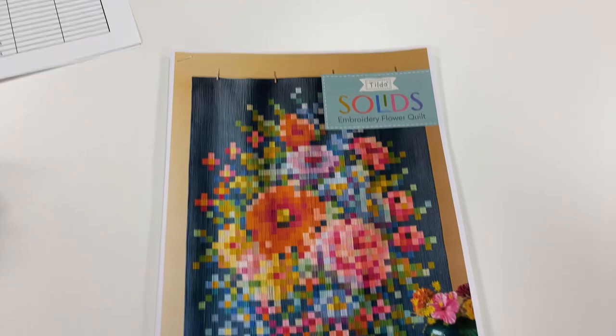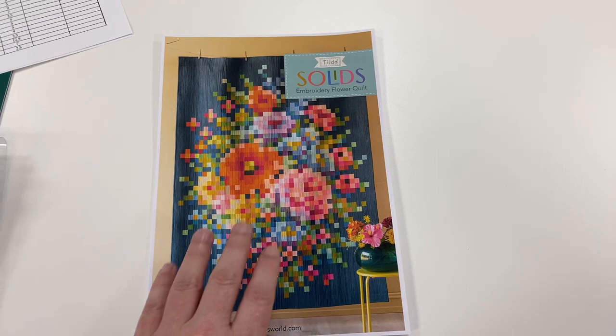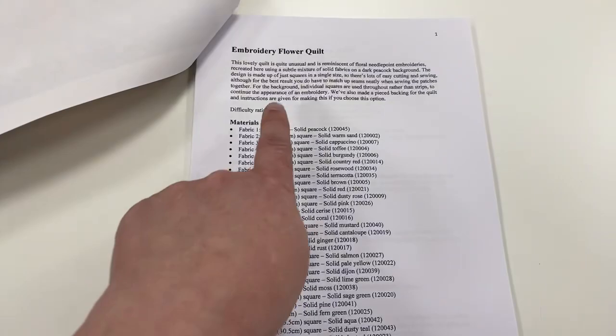So I thought what I would do, which would probably make life a lot easier for everybody, is talk you through what you're going to get in your kit. There are a handful of them left — there really aren't a lot left. So at the moment, you're going to get the pattern. The pattern is free on the Tilda website, so you will get the pattern.